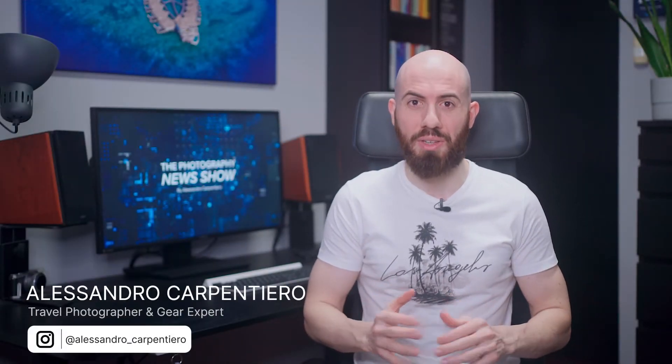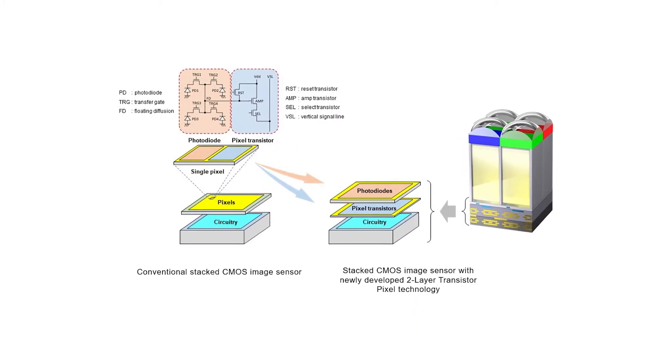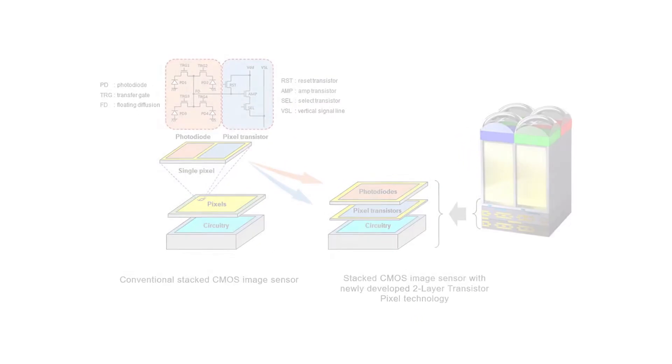Hey fellow photographers, it's Alessandro Carpentiero and I want to welcome you to the Photography News Show, my weekly series where every Monday I bring you the best and latest news in the photography industry. Coming up today for episode number 32, we have the Nikkor Z28-75mm f2.8, a sensor from Sony that will revolutionize the market, and much more. Let's begin!